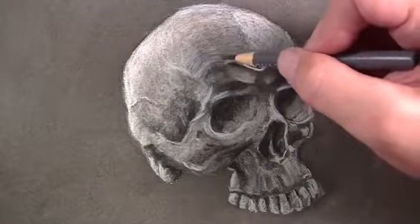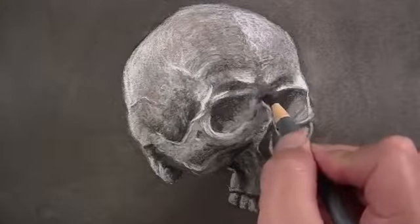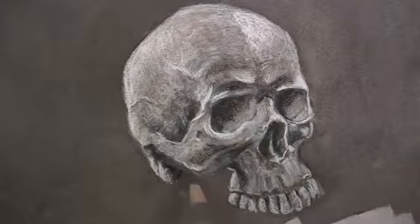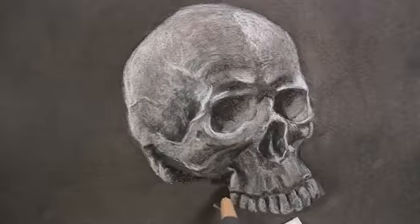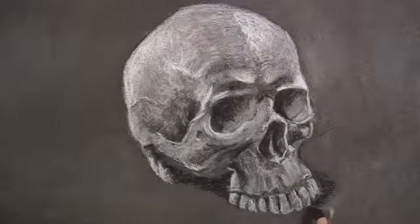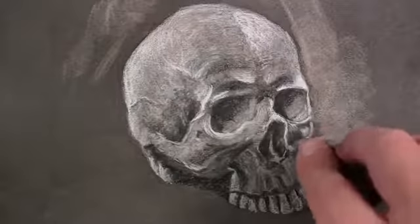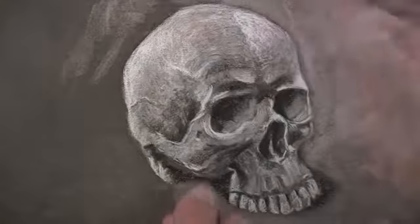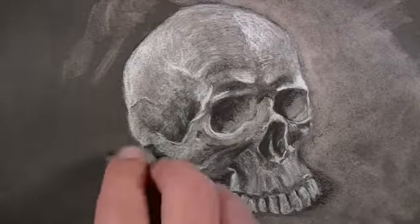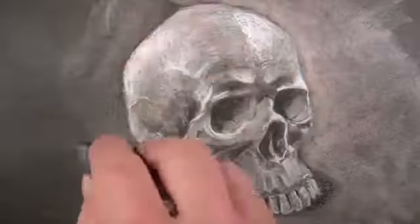Just as we did with the white charcoal, we want to consider the cross contour lines as marks are made. To keep our skull from appearing like it's floating, we'll add a bit of cast shadow underneath it. Since the light source is originating from the upper left-hand side, the shadow will exist on the lower right-hand side. I'll use a kneaded eraser and erase out a few marks around the skull — lightening those areas and creating a bit of textural marks to make the drawing a little bit more interesting.